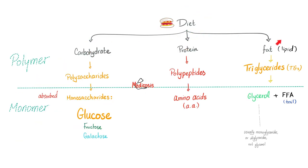Let's talk about metabolism. Diet has carbohydrates, protein, and fat. Carbohydrates become polysaccharides and then monosaccharides, such as glucose. Proteins become polypeptides, then oligopeptides, dipeptides, amino acids. Fat becomes triglycerides, glycerol, and free fatty acids — actually monoglycerides and diglycerides, not glycerol per se.